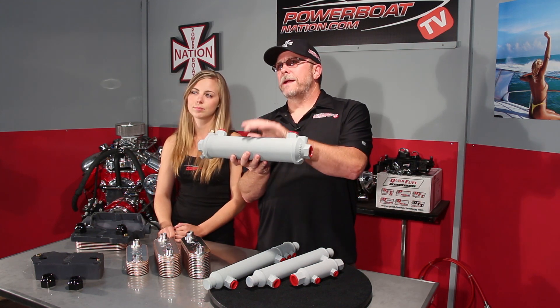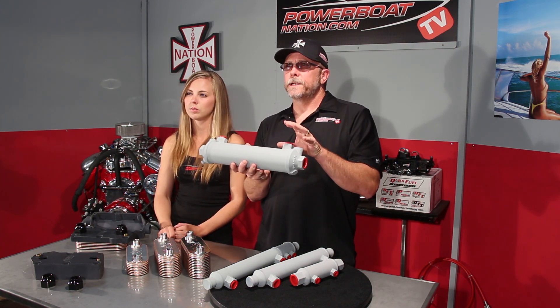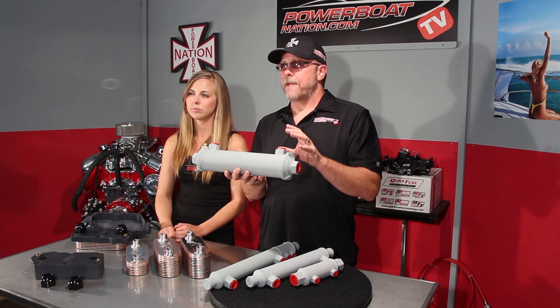A power steering or transmission cooler will normally be a 2-inch diameter and about 8 inches long, with about 36 water passage tubes inside. An engine oil cooler will be 2 inches in diameter and 18 inches long for a stock engine, then jumps up to a 3-inch diameter for performance engines. This 3-inch oil cooler will have about 72 tubes inside, making it much more efficient in cooling just by going up that 1 inch in diameter.